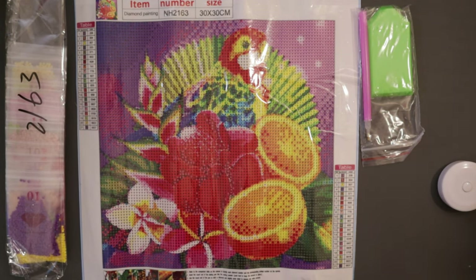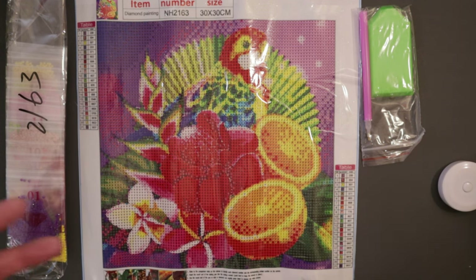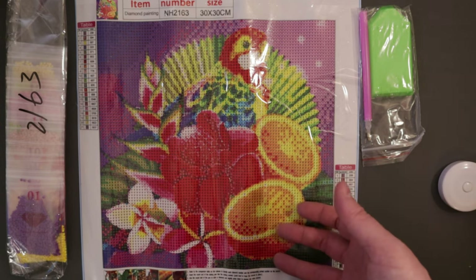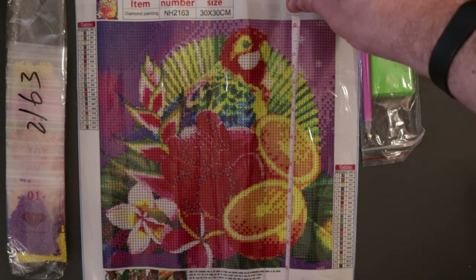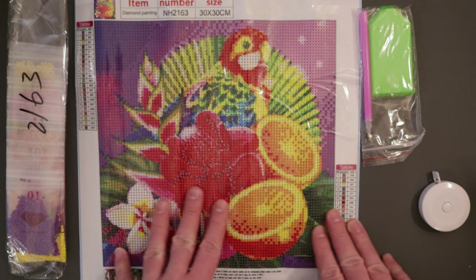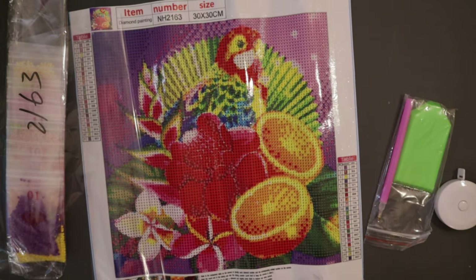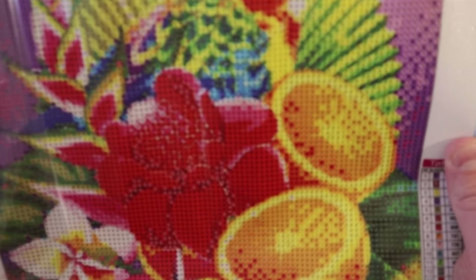I think this next one is my favorite of all the pictures in this order. I really enjoy doing diamond paintings with birds, especially parrots and bright colorful birds. When I saw this picture it was like, oh I really like that — it's full of bright colors, you've got fruit, flowers, and the birds, and I love the background. This one is called Fruit Color Parrot. It's a full round diamond painting, 30 by 30 centimeters, with the actual drill area being 25 by 25. I love it.